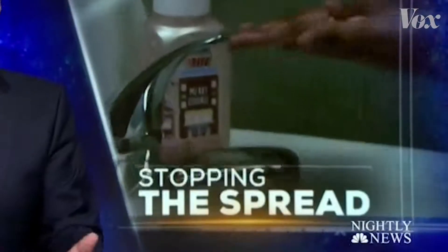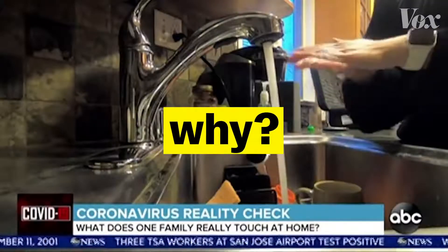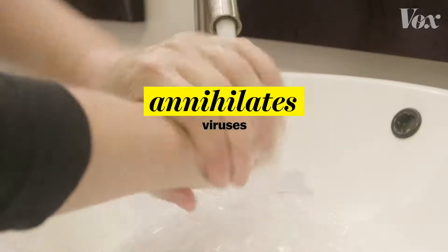You know that the best way to prevent the spread of coronavirus is to wash your hands. But it's because soap — regular soap, fancy honeysuckle soap, artisan peppermint soap — just any soap absolutely annihilates viruses like the coronavirus.